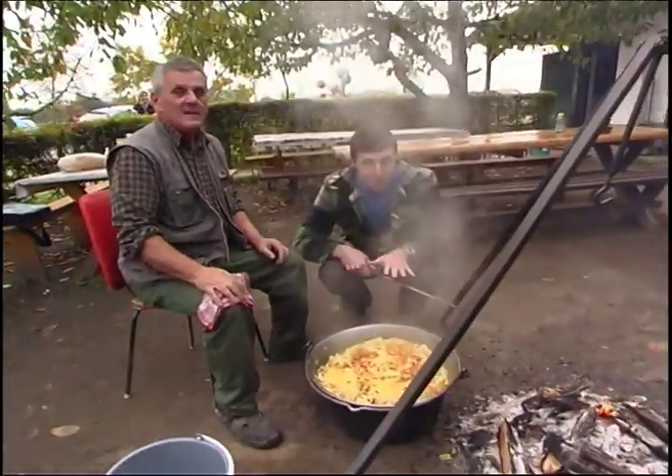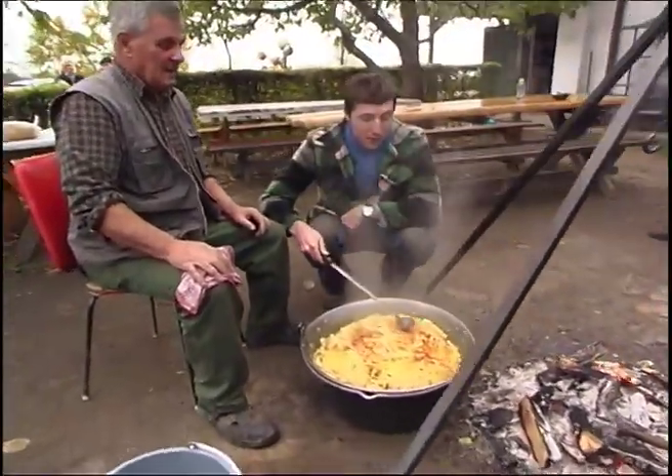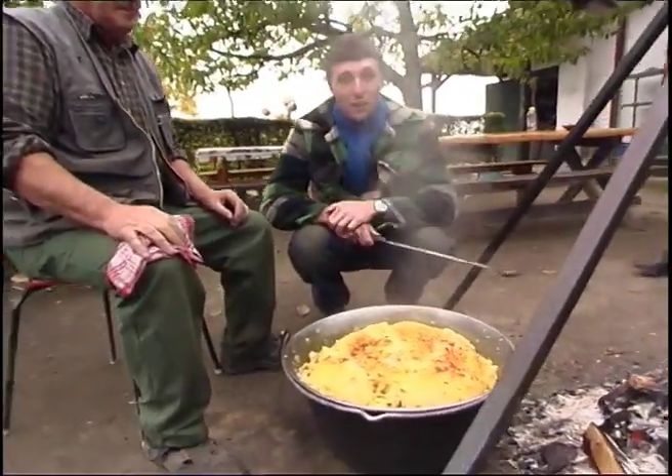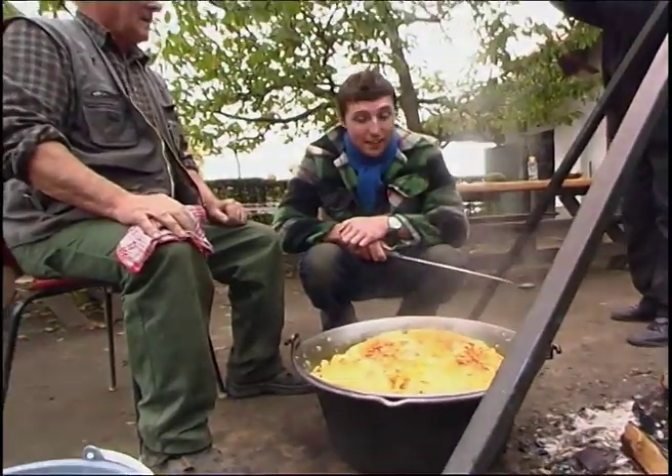And this is how you know it's done: it goes crispy on top, bright red, and begins to look like a loaf of bread. So after all this time — and I'm really hungry now — I think we can eat it.